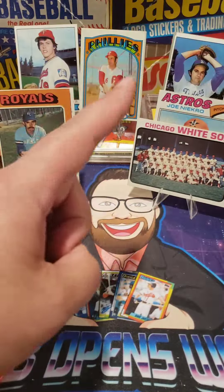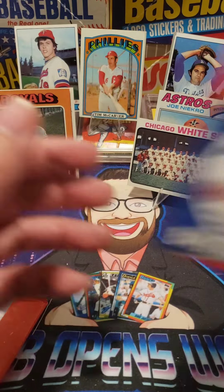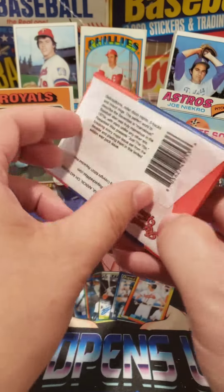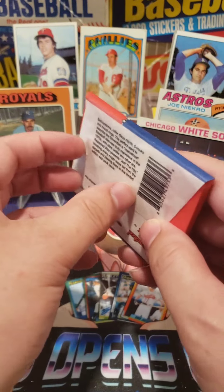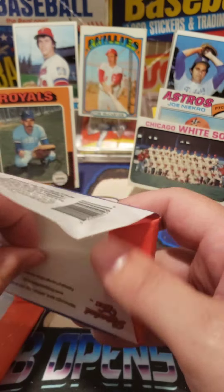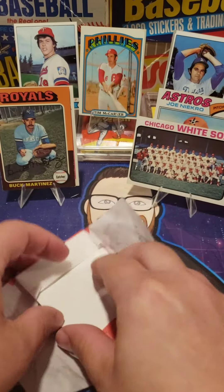No real big hits — we got the Joe Necro. We're going to do another pack. We'll do two packs, 1970s, just the 70s. See if we can get a hit out of this pack. We don't want to have just no hits in here — I mean, Joe Necro, but here we go.